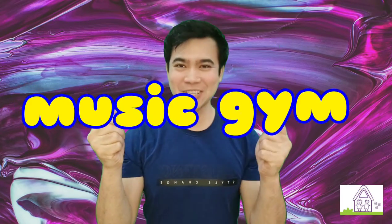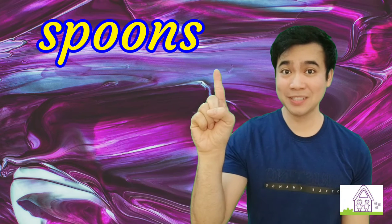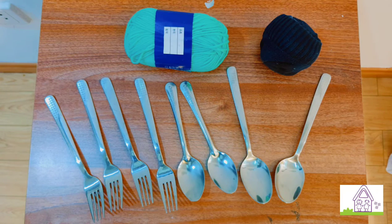Hi, it's Mr. Nelson, your music and gym teacher. In this video, we're going to do a musical activity using spoons, forks, and a sock ball. These are the materials that I'm going to use for this activity: spoons, forks, string, and a sock ball.